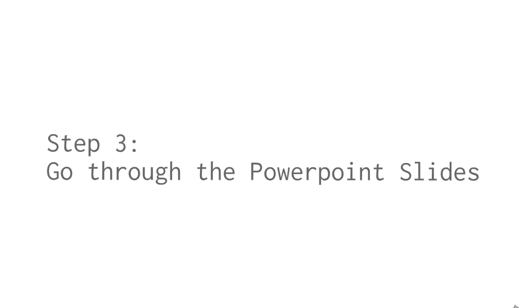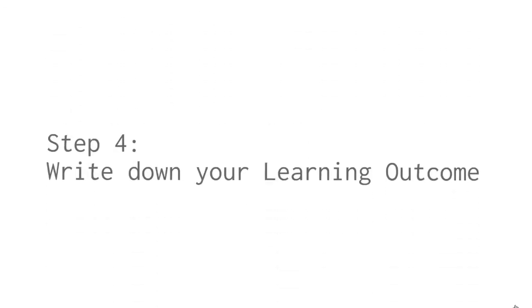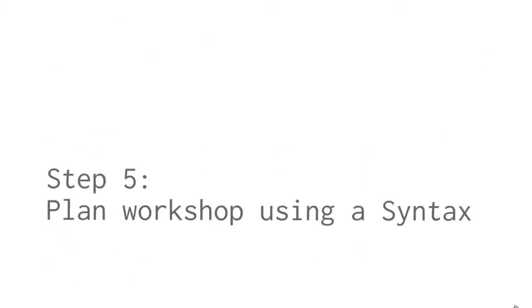Step 3: Take yourself through the slides, just to gather even more ideas with reference to what you've read and seen, feeling the flow of the workshop. Step 4: Write down your learning outcome. Think through your organisational goals and the participants' demographic and needs. You can use the before-you-even-start checklist available on your MWS Trainer Certification Workbook.